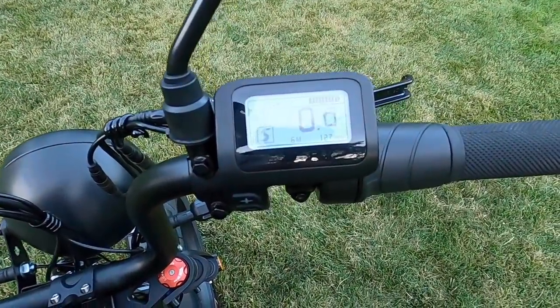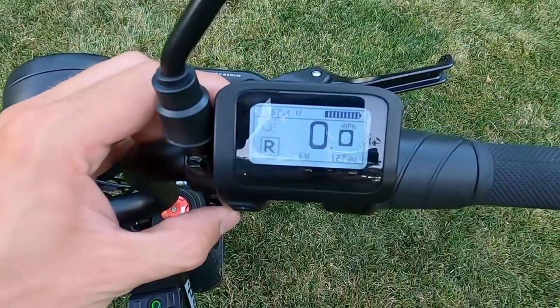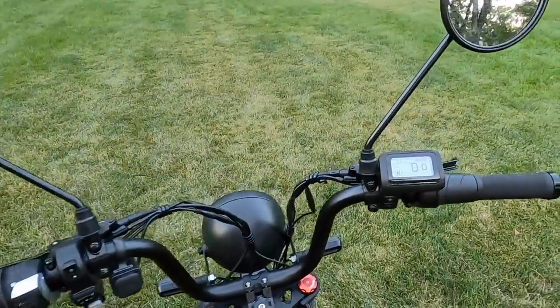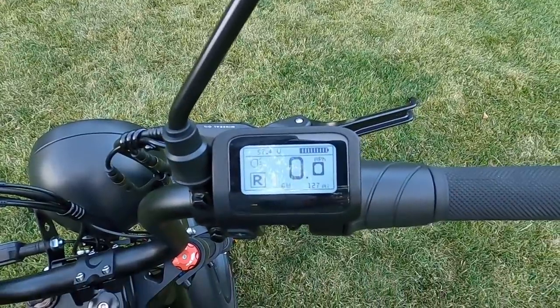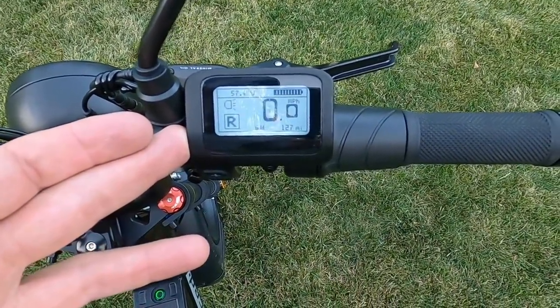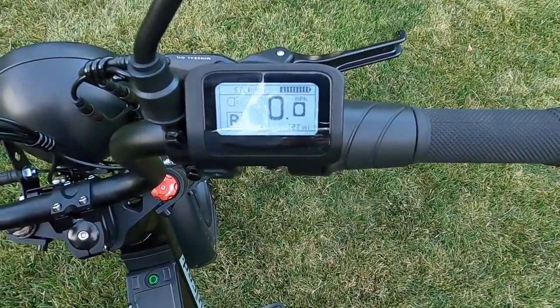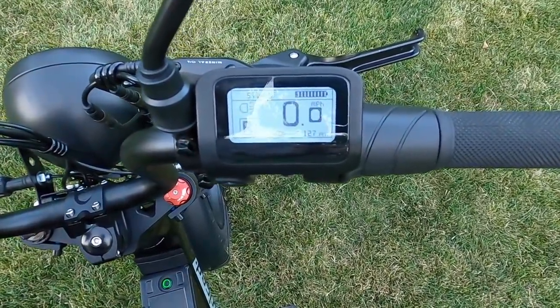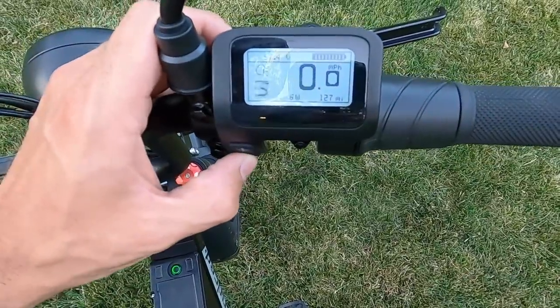Sport mode puts more power in, and race mode is no-holds-barred full power for both pedal assist and throttle — you can sit back and use the throttle up to 30 mph. That's why it's really more of a scooter designation than a true e-bike. It's really important to get this registered as a scooter if you're riding it that way — get insurance, make sure you're legal so you don't get into trouble or give e-bike riders a bad name.